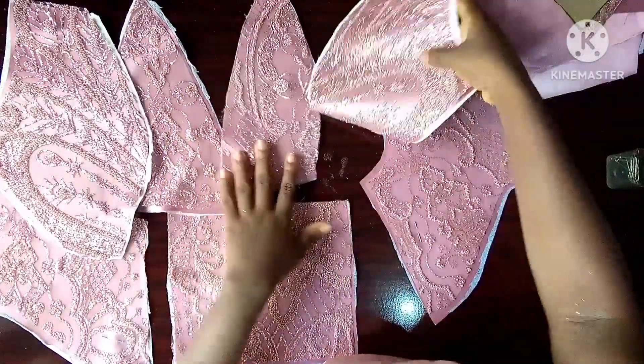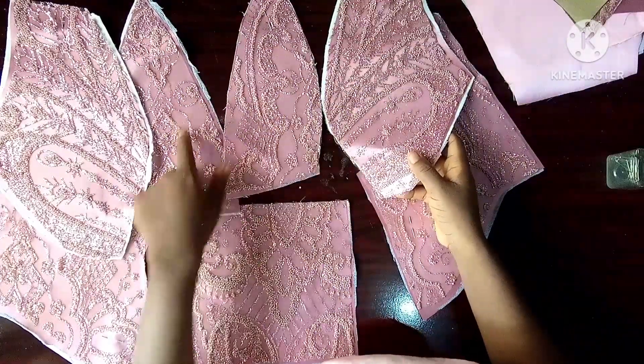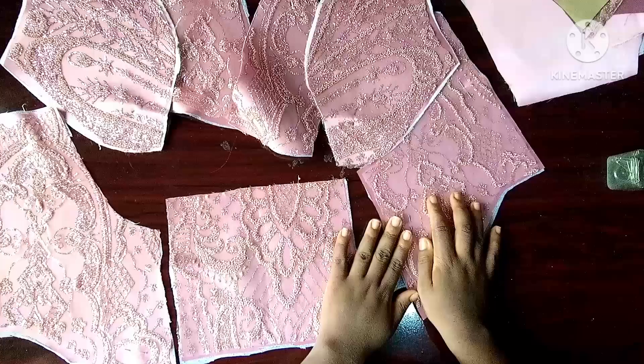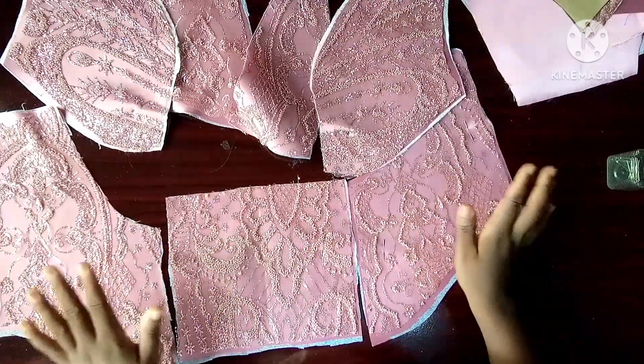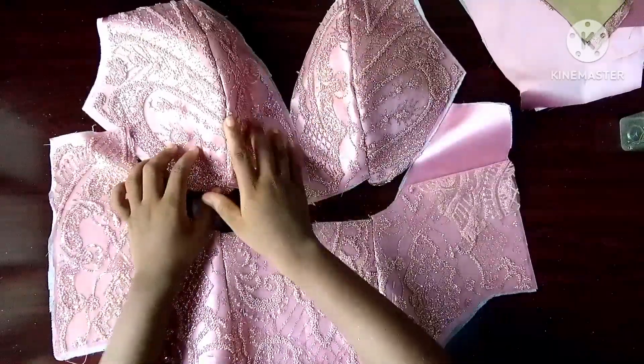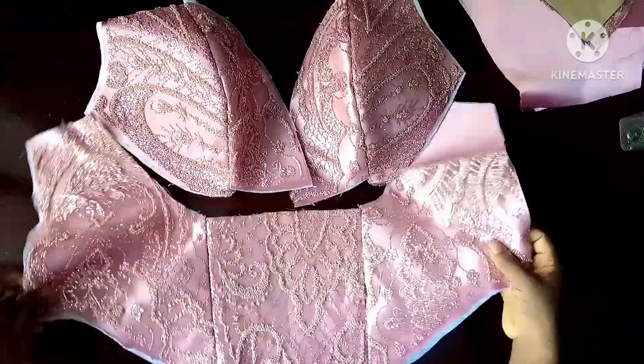The first thing I'm going to do now is to join this to this, this to this. This is my center front — I'll join this to this and this to this, then I'll come back and show you. So I have joined the panels together.